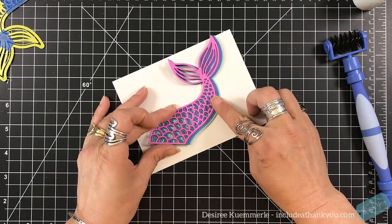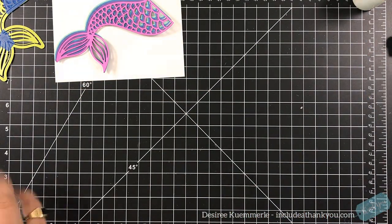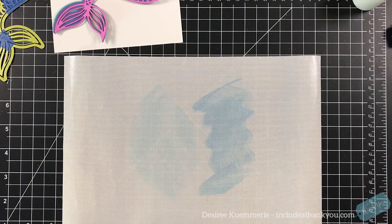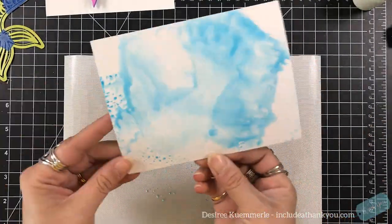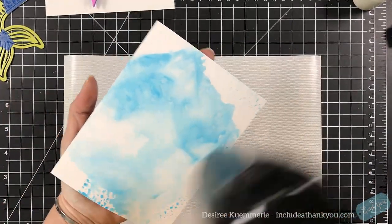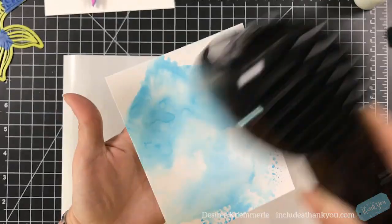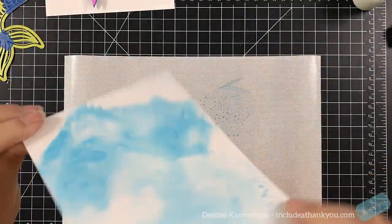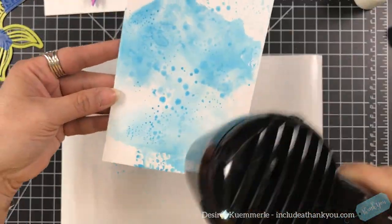I wasn't quite sure how the tail would be positioned on my card, but I also knew I wanted something for my background. So I grabbed my craft mat and a couple colors of distress oxides — tumbled glass and broken china — and I'm just doing my ink smushing. On my first layer I'm making sure it's dry using my Ranger heat tool, and then I'm going to pick up some of those droplets. Once I know my card is flattened a little bit by rolling it, you can see those bubbles.